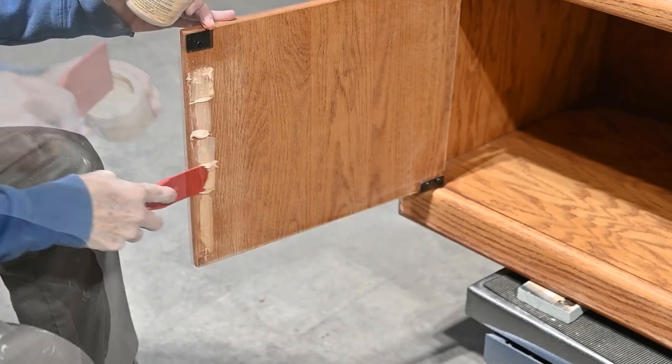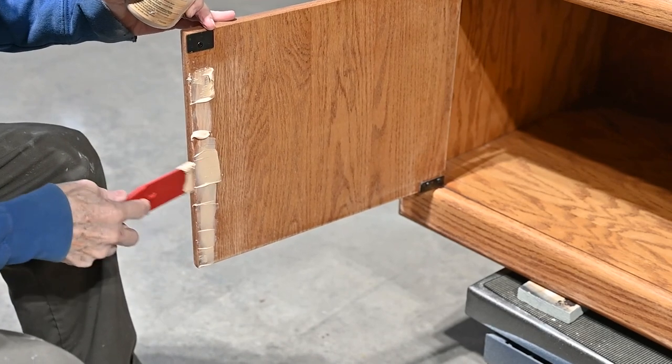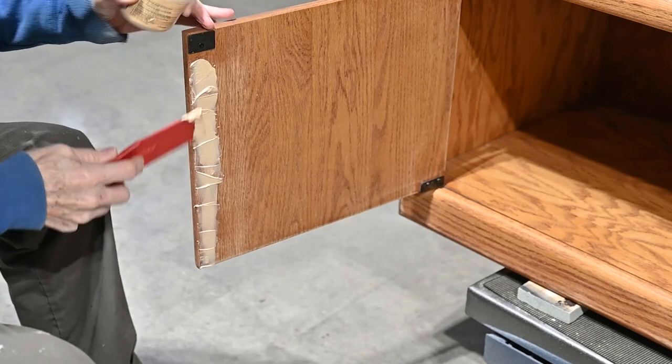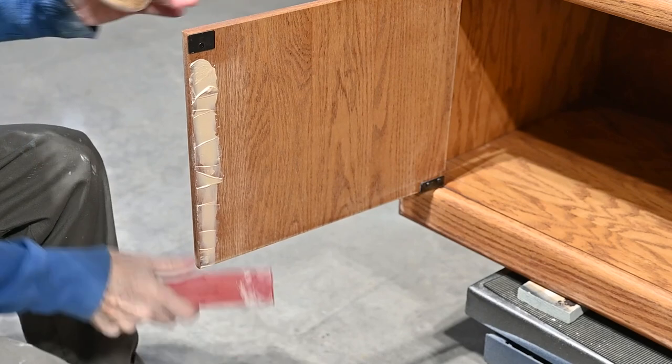Here I'm using Wood Pate by Farmhouse Paint. I love this — it's light in color, like a pudding consistency. It is so smooth and creamy and I just thought it was the perfect filler for these tiny holes.